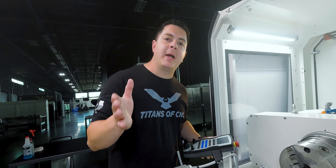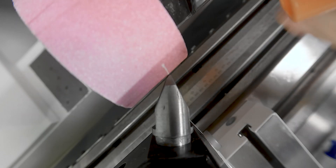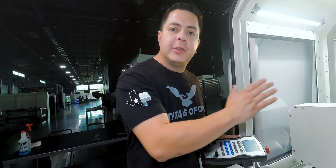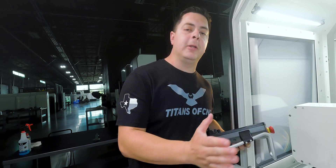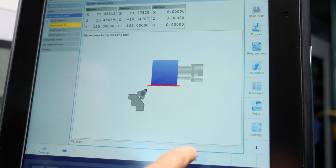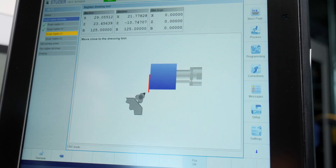With the wheel in position, we go ahead and dress the grinding wheel. Using the hand control, I move the diamond to its first position, make contact, then position it so the diamond overhangs just a little — that way it starts off the grinding wheel and feeds into it. Hit Position OK, just dressing the OD. Then I move off the grinding wheel on the left-hand side to get a dress all the way across, go Z positive, overhang it, hit Position OK.